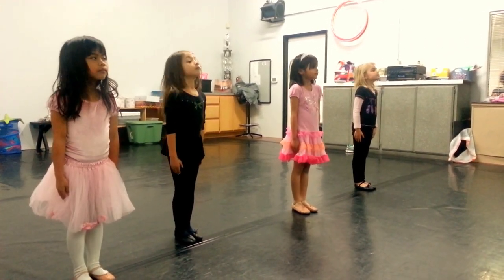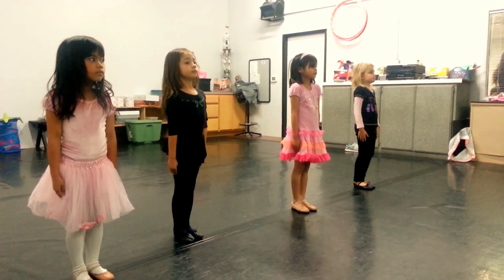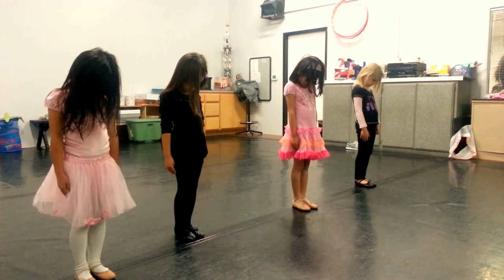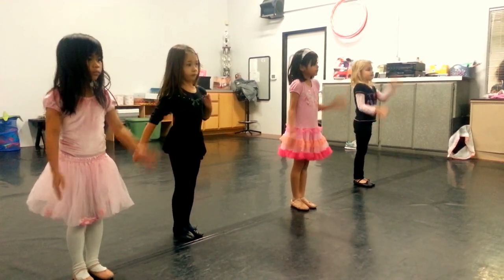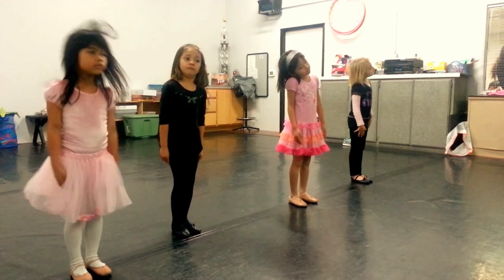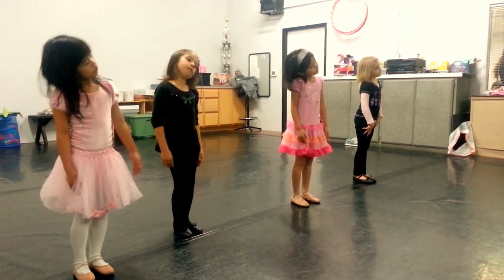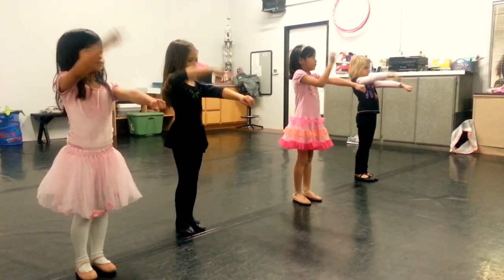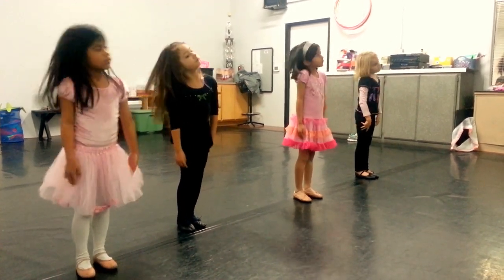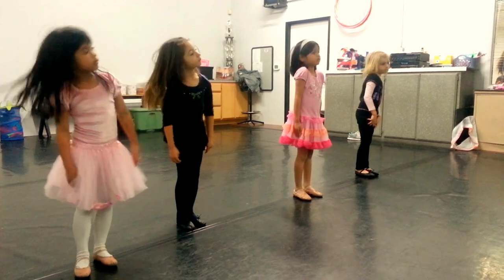Now let's go. Now right, left, right, left, head, short. 3, 4, 5, 6, 7, 8. 5, 9, 10. Short, head. Now it is.